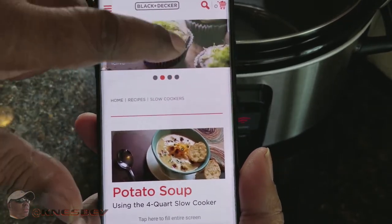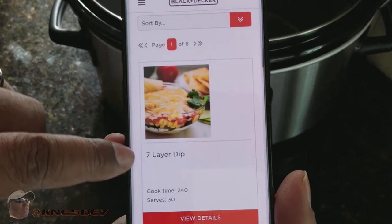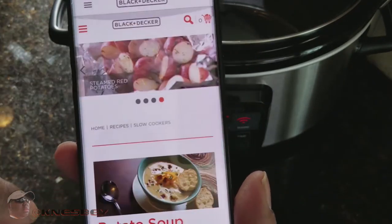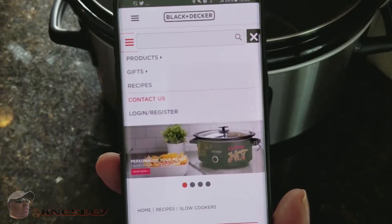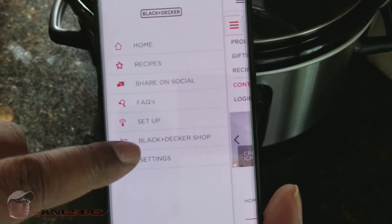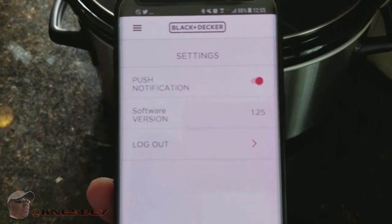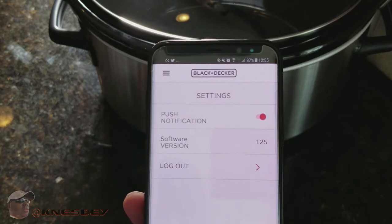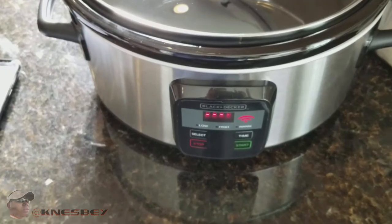The recipes section has all kinds of options — potato soup, seven-layer dip, Asian chicken — and you can search specifically for what you want. Inside the app you also have a products section and a gifts section. Under settings you've got push notifications, which you'll want to leave on, your software version, and a log-out option. That's the full app tour for the Black & Decker Wi-Fi slow cooker.